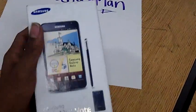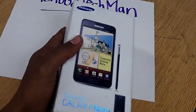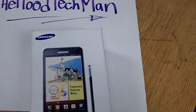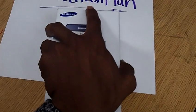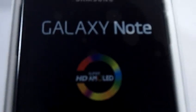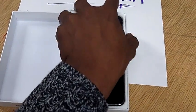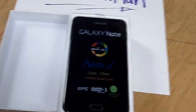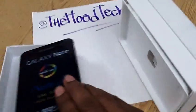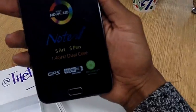First thing's first — focus in on this bad boy right here, the Galaxy Note. 5.3 inches, man. Y'all thought the Evo was big? The Evo was 4.3 inches, this joint right here is 5.3. Samsung, y'all did it — you're killing the game right now. Galaxy Note, Super AMOLED HD, and it even has a stylus pen to go with it. Thing is sick. Let me dump that bad boy out.